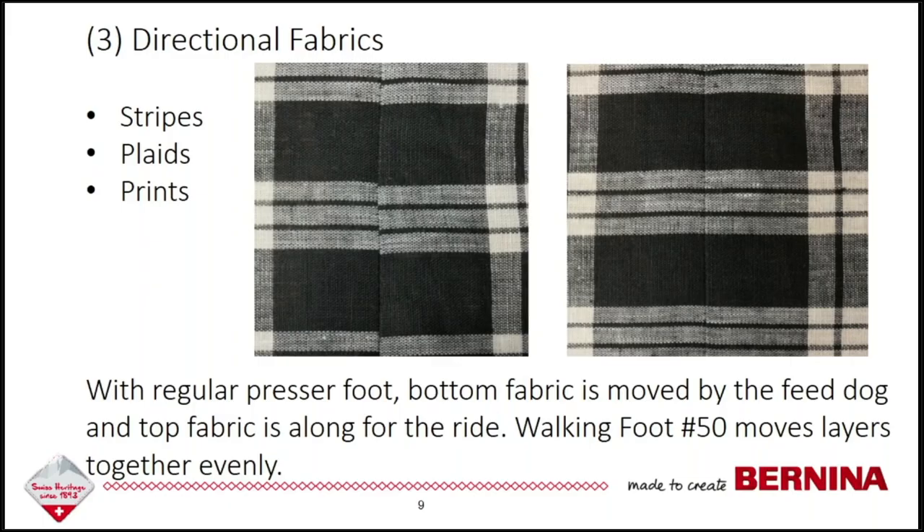Another reason you might use the walking foot is when you're sewing with directional fabrics such as stripes, plaids, or directional prints. In the picture on the left the stripes didn't quite match up — that's with a regular presser foot. In the picture on the right the stripes are right on — that is with the walking foot. With a regular presser foot the bottom of the sole is smooth, so the feed dog moves the fabric at the bottom but the top fabric is just going along for the ride. The walking foot solves that problem by moving all layers evenly.